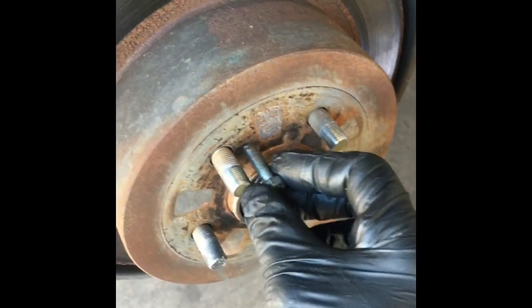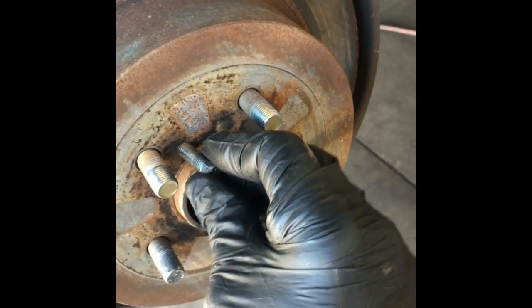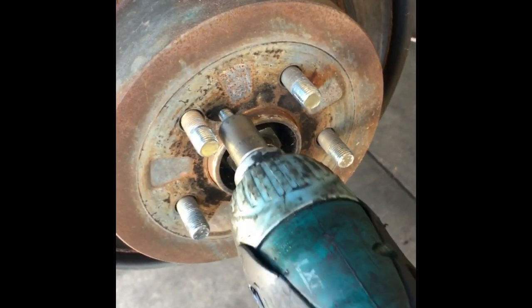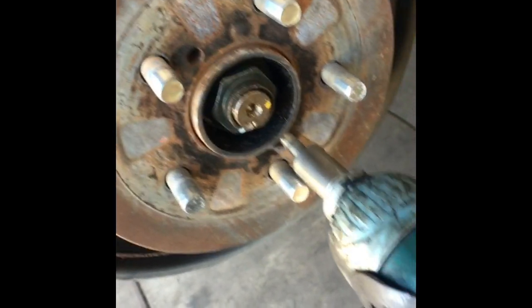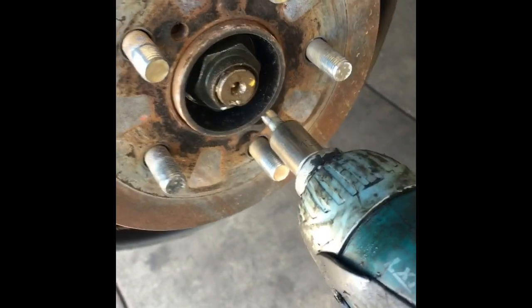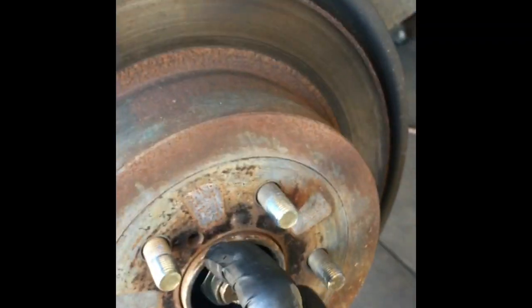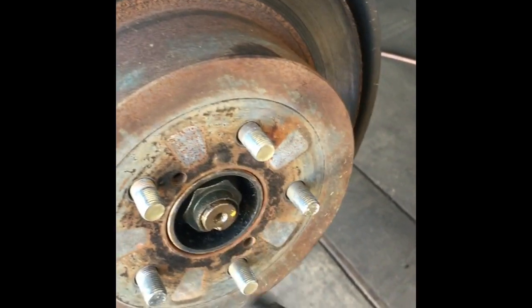Now that the caliper and cage are off, take an 8 millimeter by 1.25 bolt and screw it into the threaded holes in the side of the rotor, because the rotor will be stuck and won't come off easily. You can use a ratchet, air ratchet, or electric gun to screw it in. There are two bolt holes — use two bolts — and what that does is break the seal where rust has formed. Once you do that, you can work the rotor off in little steps back and forth; don't cock it too far or it'll get stuck.